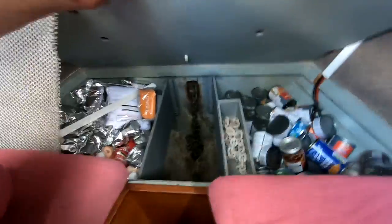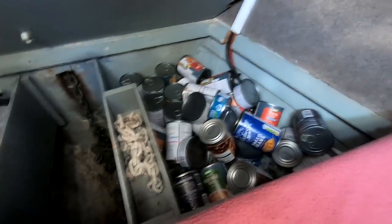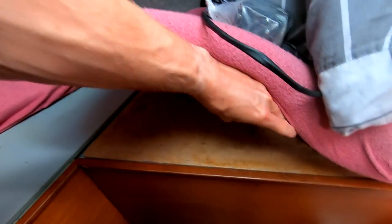Underneath my bed is the anchor chain locker — it's a very deep locker that fits all our chain. We have 55 metres of 8mm chain. That's the pipe it goes down from the main deck. The remaining spaces are just more storage — a lot of food, tea bags for Luke because he's addicted to tea, and yet more storage underneath in every available space.